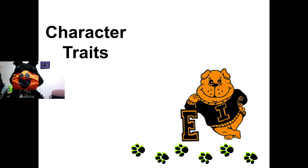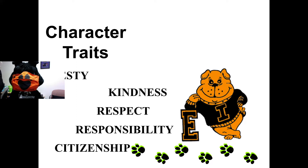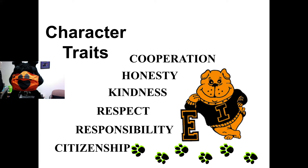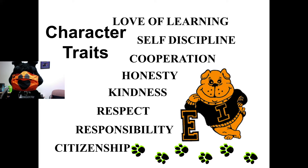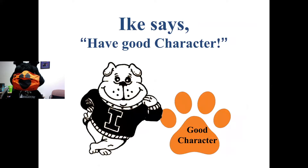Next, let's talk about our character traits. Each month at Eisenhower and in the whole school district, we feature one character trait to help our students become successful, lifelong learners. Each month we will study a different character trait so our students can learn citizenship, responsibility, respect, kindness, honesty, cooperation, self-discipline, and love of learning. We'll study one of those character traits each month, and Ike will help us out because Ike says have good character.